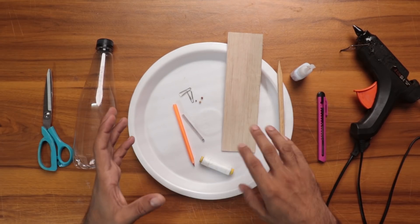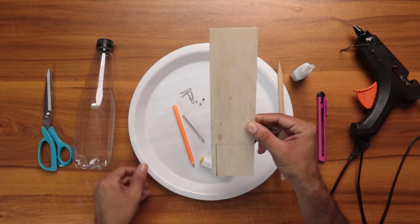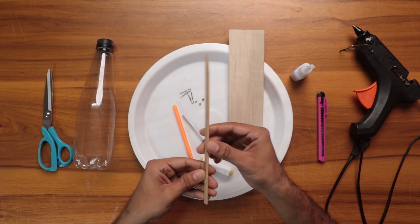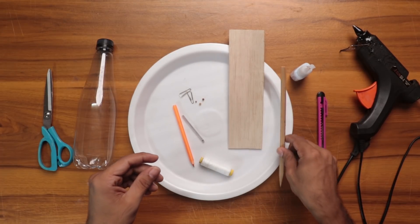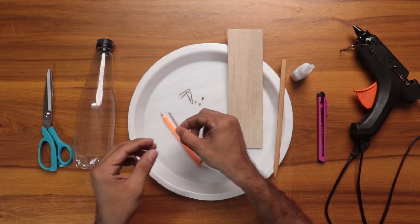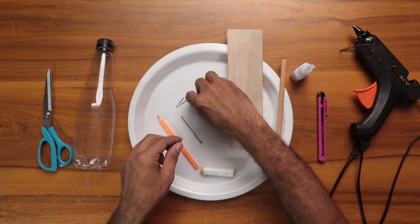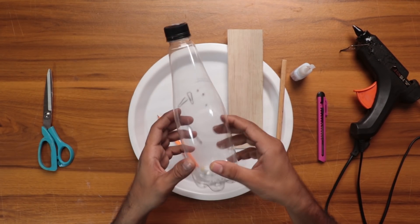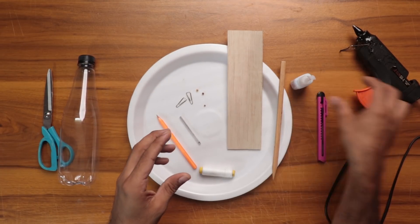If we have a glider plane, we will take a thermo-col plate and a sheet of balsa. You can get a bamboo stick and barbecue skewers from a stationery shop. We need to make this stick. This is a piece of paper, a plastic board, and a glue gun.